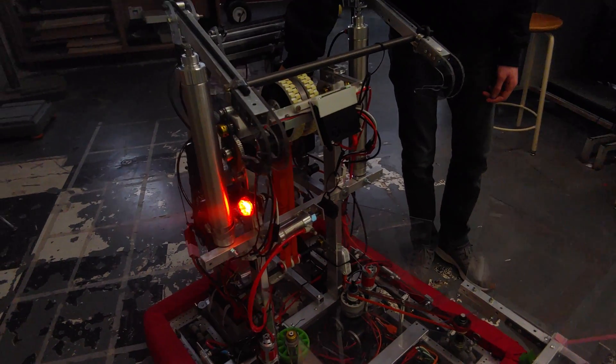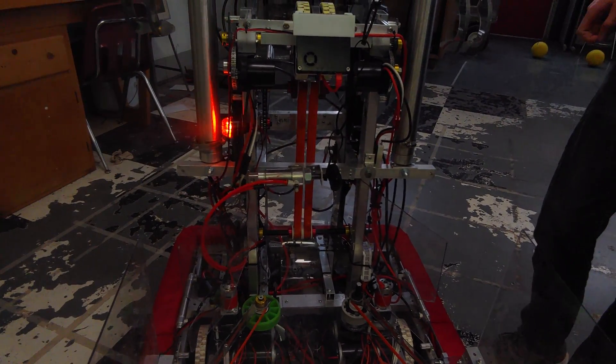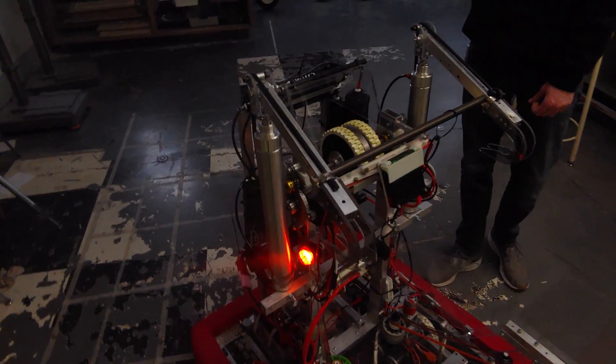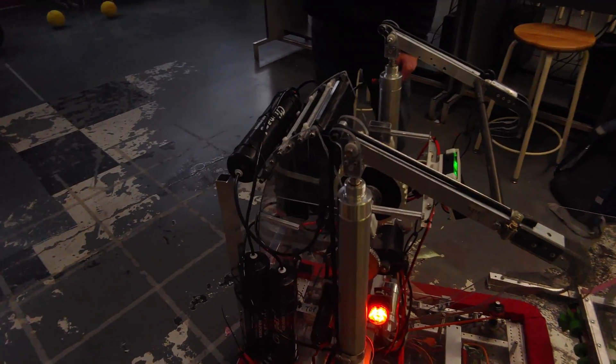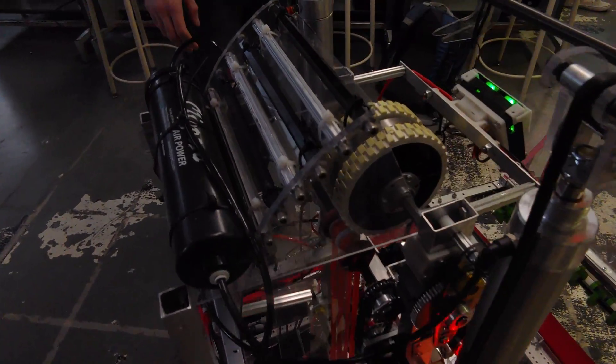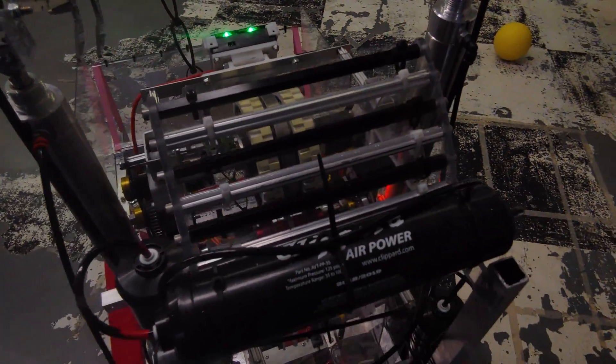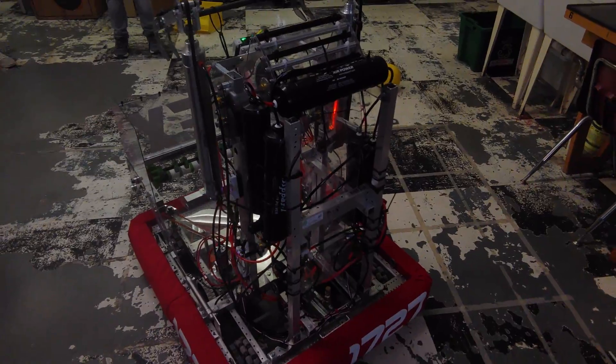Single 775 Pro. Just poly belt — just two pieces of it, like sandwiching. Not two belts. Then the hood is just CNC'd. I don't know the release angle, but it's pretty simple, nothing complicated.